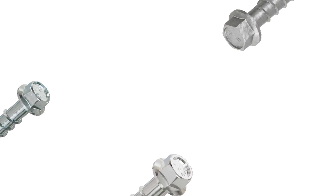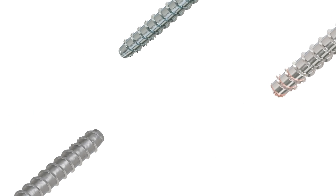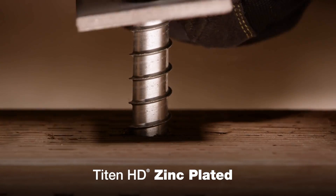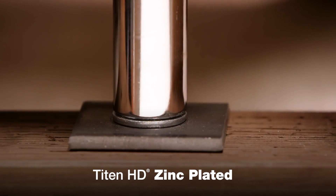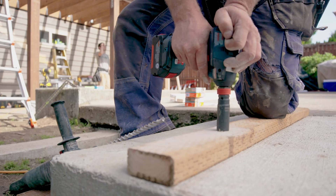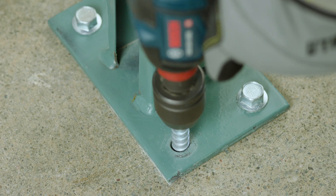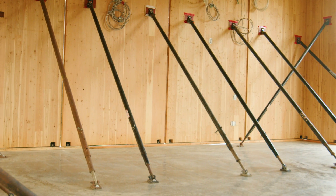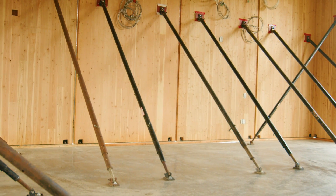Which Titan HD is right for your project? Here's a quick comparison to help you choose. Titan HD with a zinc-plated finish is made for dry, interior areas in non-corrosive environments. Use it for sill plates, racking, heavy equipment, or tilt-wall anchoring. You can also use Titan HD for outdoor anchoring in temporary bracing.